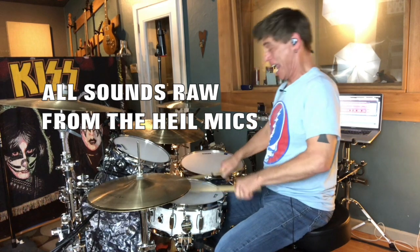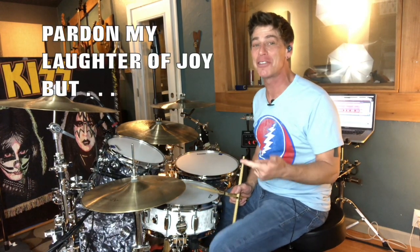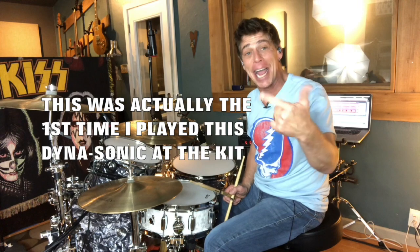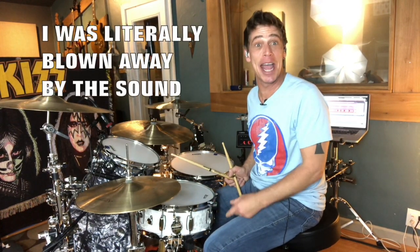Oh my God. Listen to the tone on that drum. Again, no muffling, single ply head. About as classic and traditional a Rogers sound as you can get. Feels great. Sounds great. It's going to be perfect for the video I'm doing about five inch and five and a half inch deep snare drums — tuned super fat to get crack and fat back in the studio. Heck, that's the video right there.